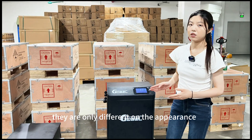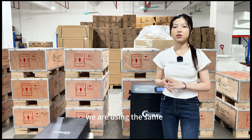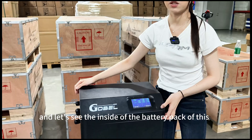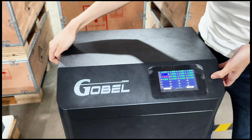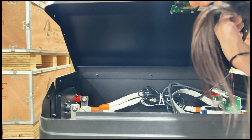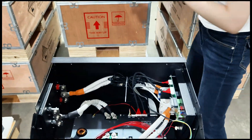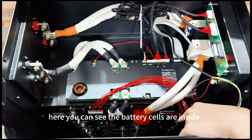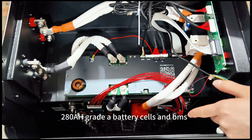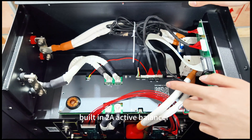They are only different on the appearance, but inside the BMS and the battery cells, we are using the same. Let's see the inside of this new design battery pack. Here you can see the battery cells inside — we are using EVE 280Ah grade A battery cells. The BMS we are using is the JK BMS with a built-in 2A active balancer.